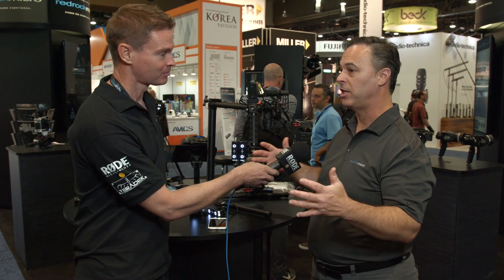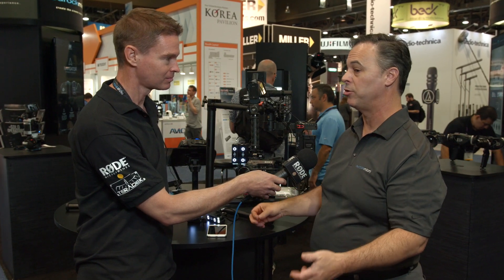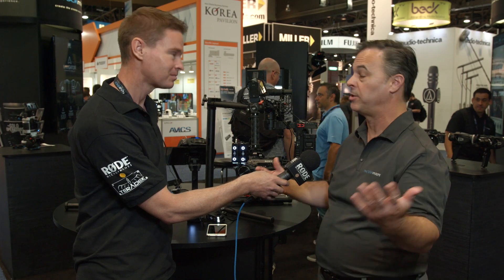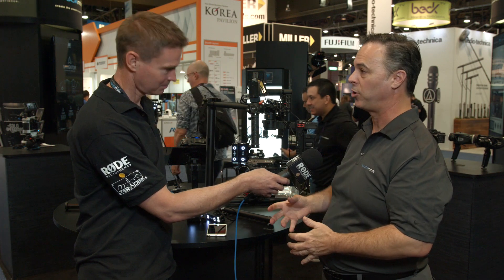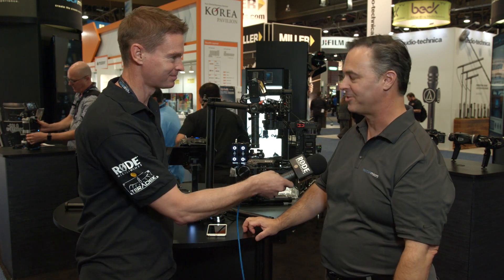These tools are clearly geared for solo operators and small crews, but they're also very relevant in larger crews. Talk to a Movi operator and show them the ability to have the monitor facing at all times — it's a huge deal for them. We have a finger wheel, yes, and these are all geared for solo operators, but you turn on the wireless and you're ready to go for a team-type environment. Thanks, Brian. My pleasure — thank you for coming by.